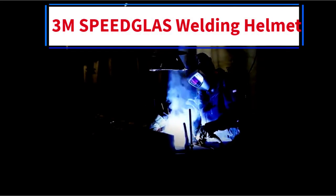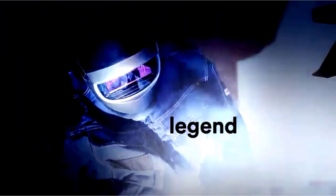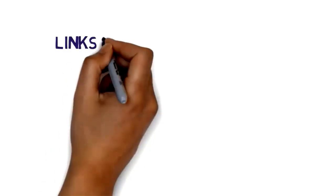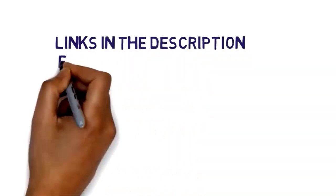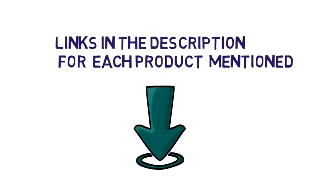Hi everybody, welcome to my channel. Are you looking for the best 3M Speedglass Welding Helmet? In this video, we will look at some of the 5 best 3M Speedglass Welding Helmets on the market. Before we get started, we have included links in the description, so make sure you check to see which one is in your budget range.